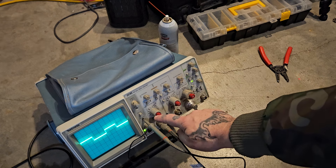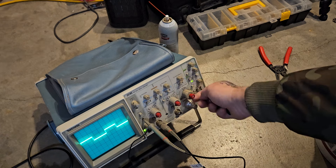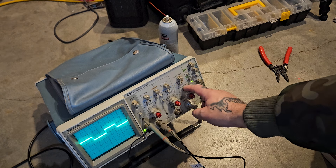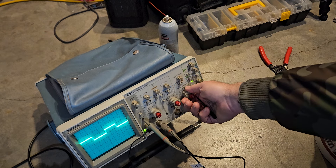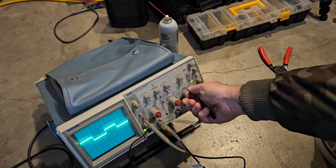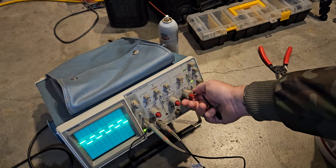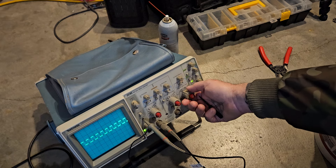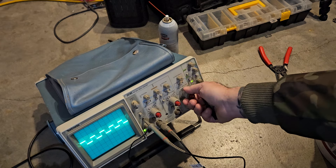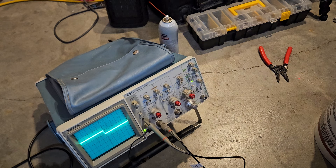These two here are for channel one and two, and then this is A and B seconds per division — so the seconds per division controls the time domain. I think I'm on 0.5, then 0.1. I think we have a storm coming in because it just got really dark outside.